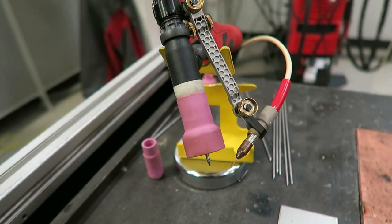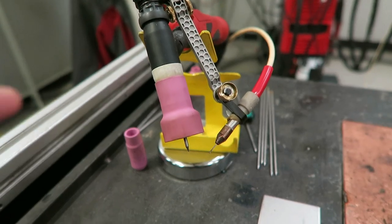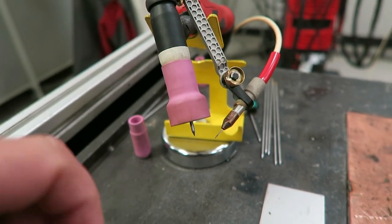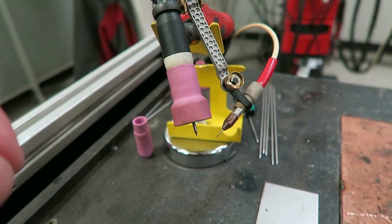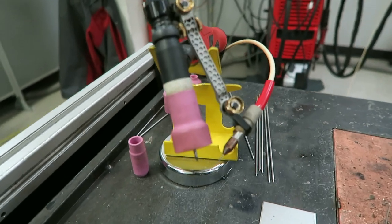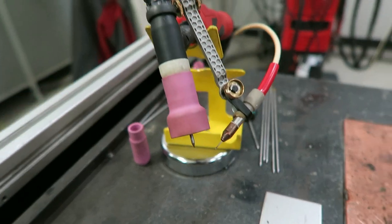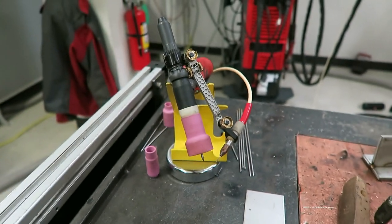I know a lot of you guys are going to ask — this is similar to cold wire TIG welding, except Fronius has some kind of voodoo technology where it can auto-sense how much wire you need. So you can slow down, speed up. It's called dynamic wire, and it basically just does all the filler feed for you. It is pretty magical.